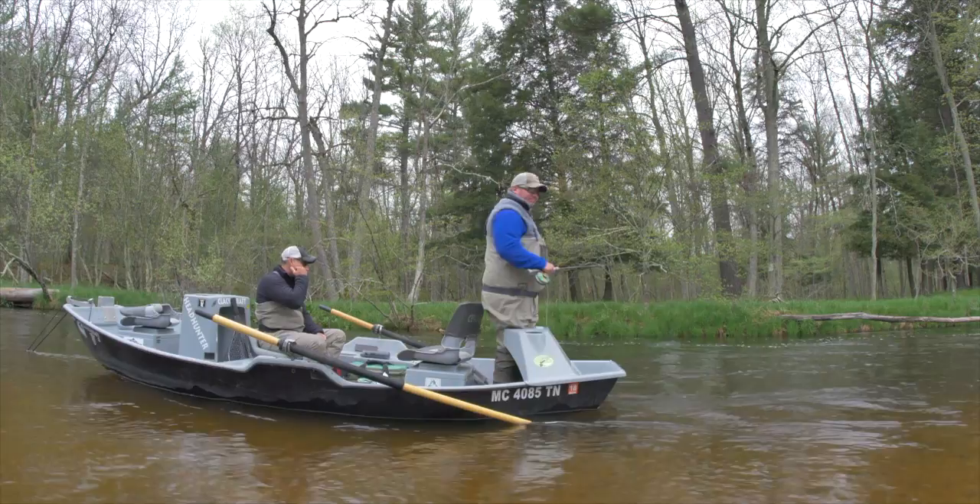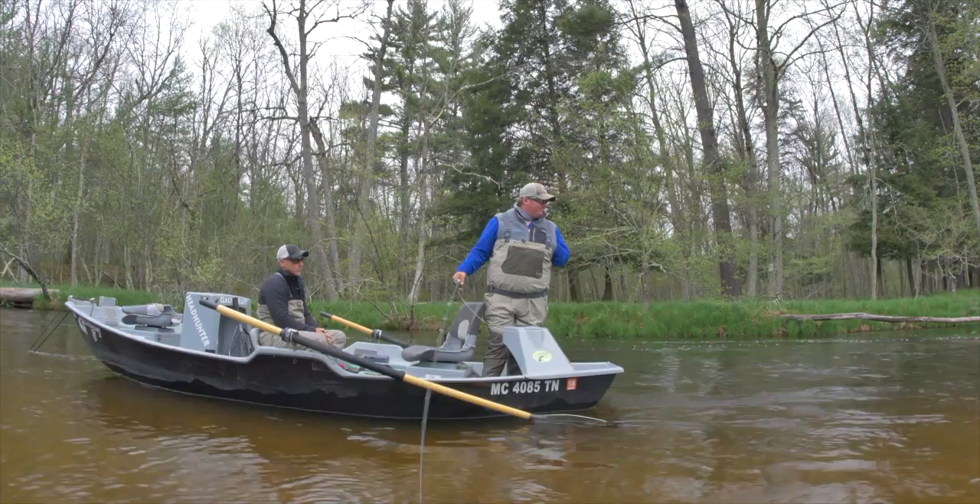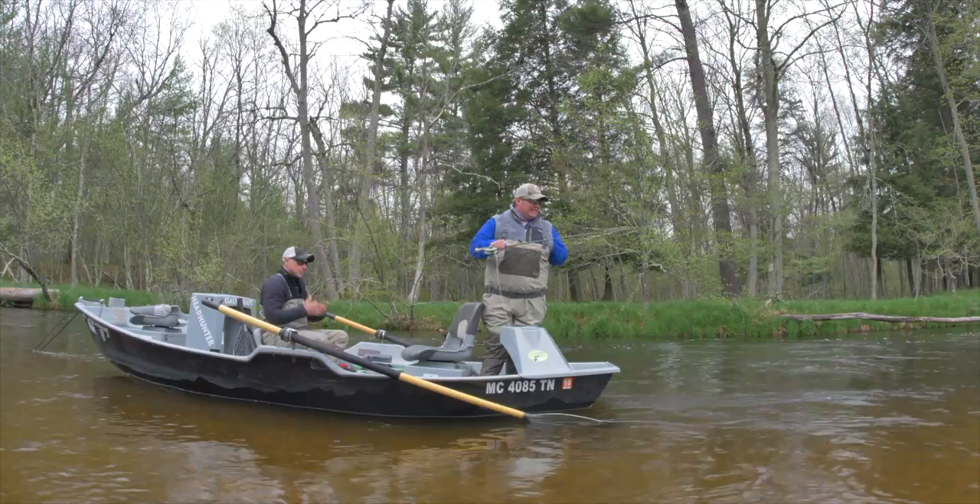We've been fishing a little while and we've had some responses, nothing to the hand yet, but that's how it is sometimes. I've noticed that fly's got a lot of action to it. I was just wondering if maybe you could discuss how you're trying to move the fly.